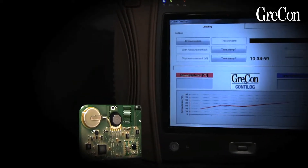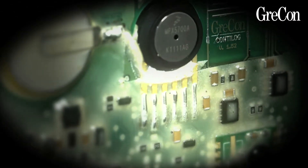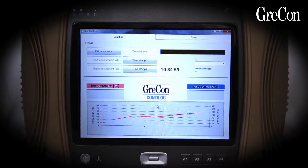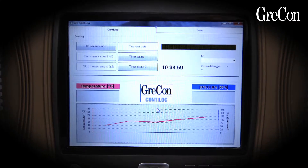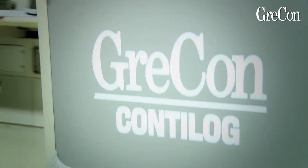The Conti log supplies important measuring data for central questions: when does the panel cure, when does the mat reach 100 degrees Celsius, can the pressing times for certain products be reduced, what is the gas pressure in the panel center, and how can blisters be avoided? This video shows you the easy handling of Conti log in a few minutes.